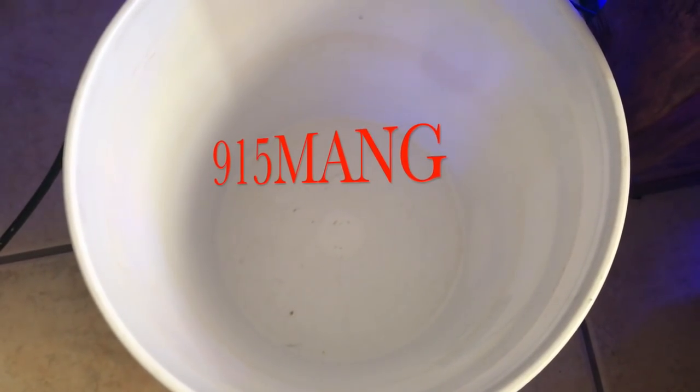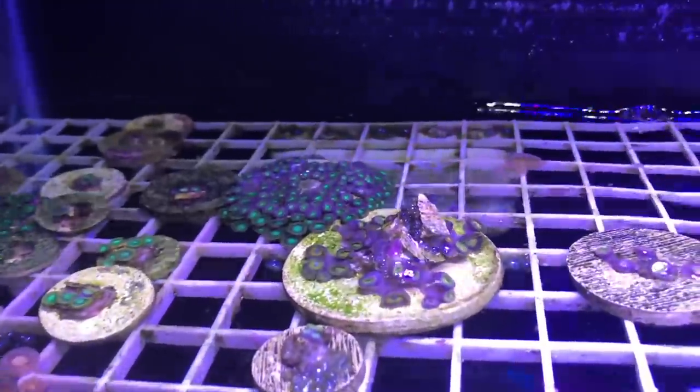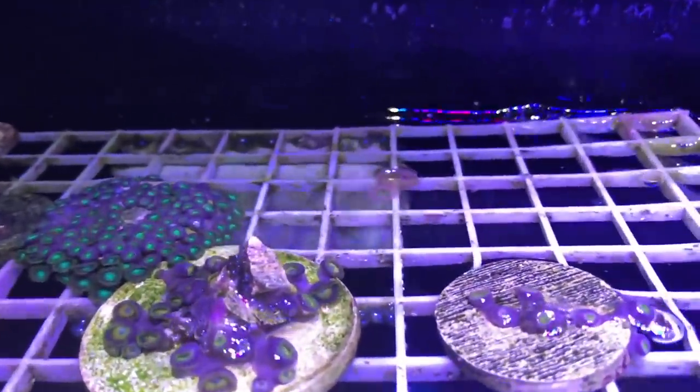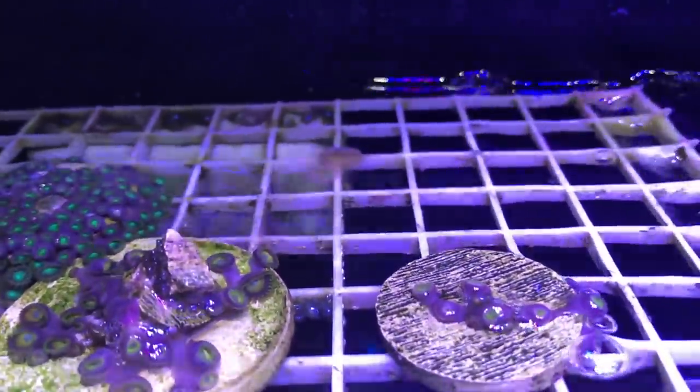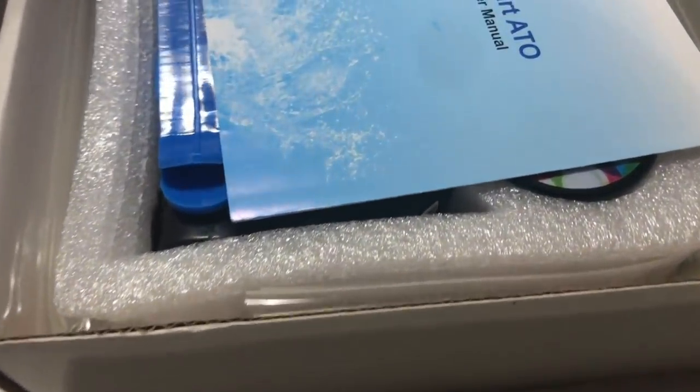What's up everybody, 915mang doing a video today. If you're like me, you got a five gallon bucket as your auto top off — with no auto top off, this is the result: your water will evaporate, your salinity will change, and you'll forget to fill up your tank.